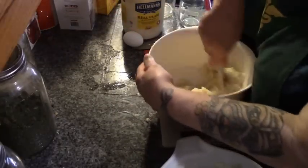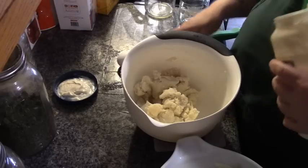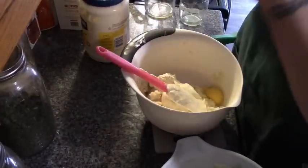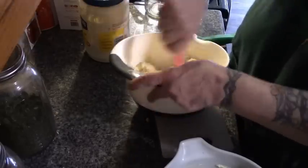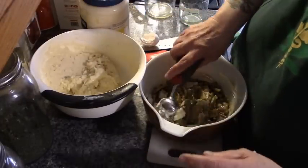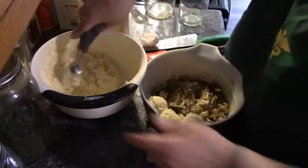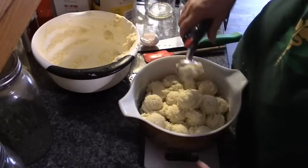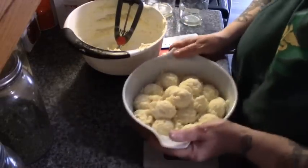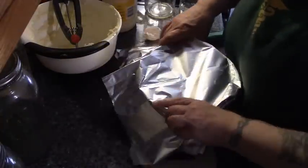I'm going to take these leftover mashed potatoes and mix in about a half a cup of mayonnaise and an egg, and whip this all together. Cookie scoop — and I'm going to just drop this potato mixture in lovely little potato balls and just fill in any holes.